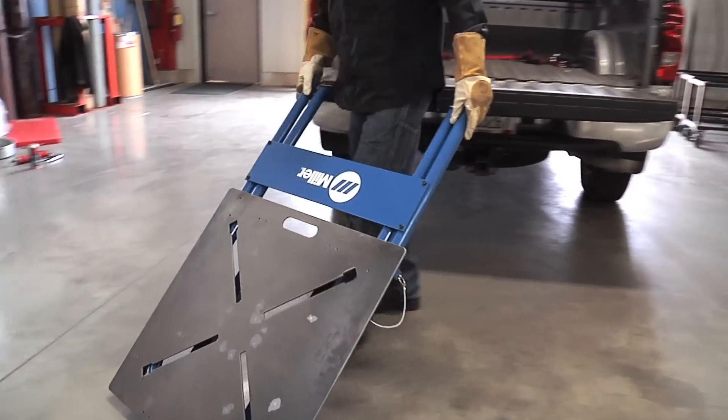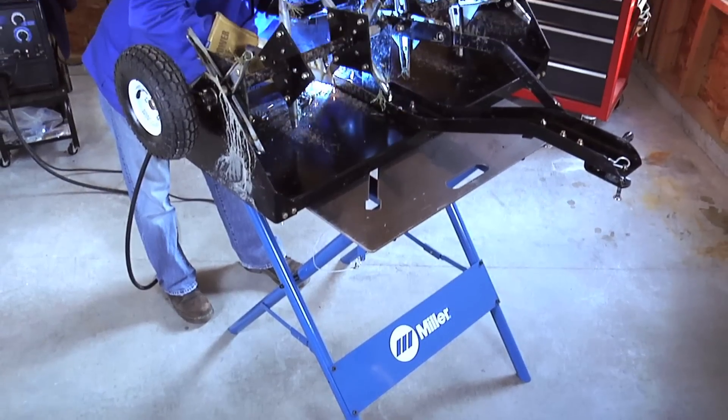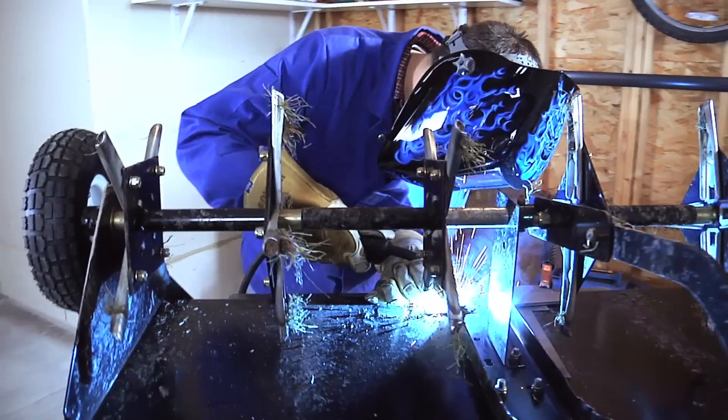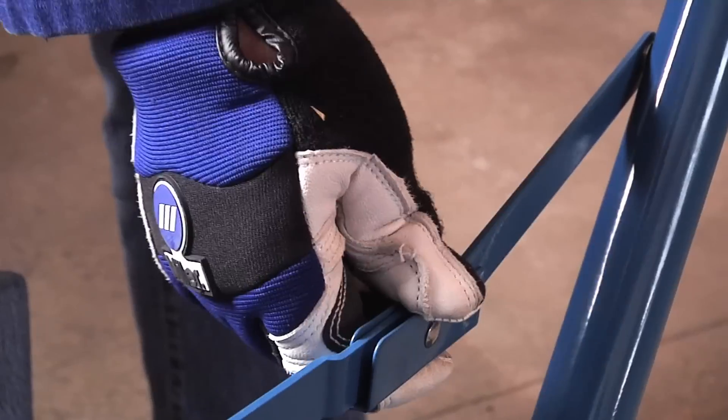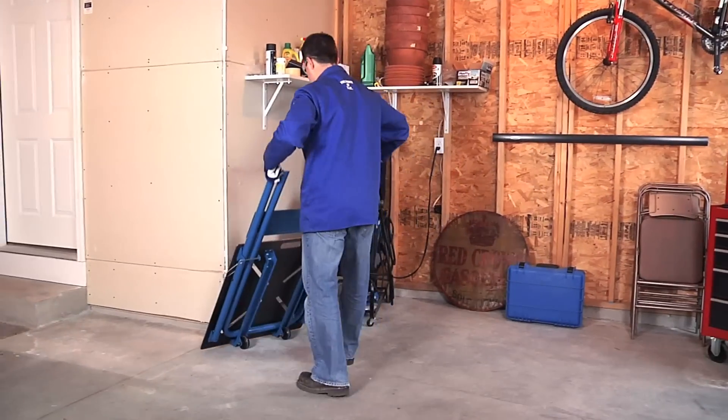Even with its exceptional flexibility, the F-Series Arc Station maintains a 500-pound load rating, making it the ultimate portable workbench. The easiest part? When you're done, simply fold up and put away. No more sacrificing valuable workspace.